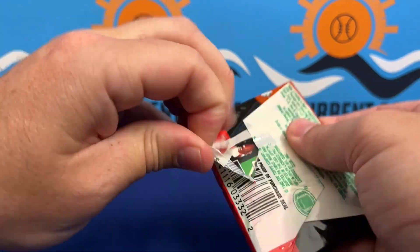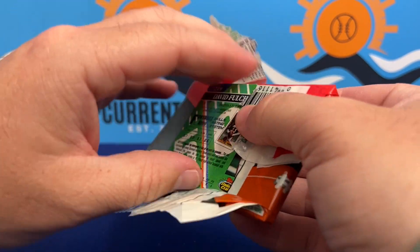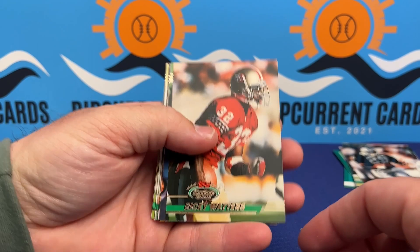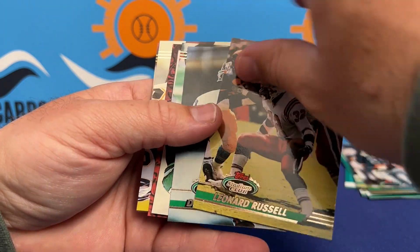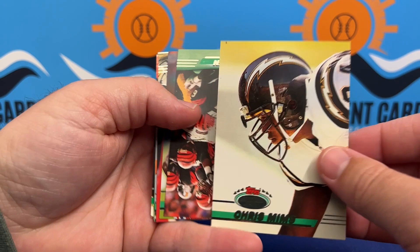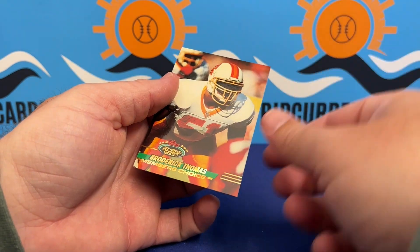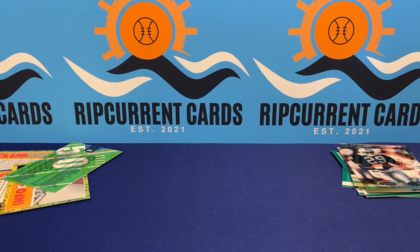Thanks for stopping by. It's always fun, nothing too major. My kids have no idea about opening this stuff — it's just cardboard to them, doesn't mean as much. But it's interesting and fun to take a look. We got a few good cards — probably the best one being that Barry Sanders. Last card is a Broderick Thomas checklist, Member's Choice. Thanks so much for being here — hope to see you guys next time!